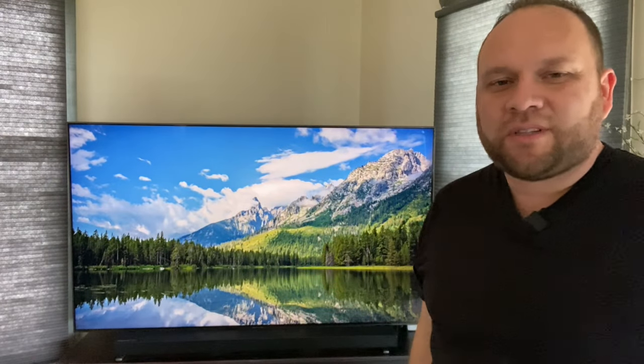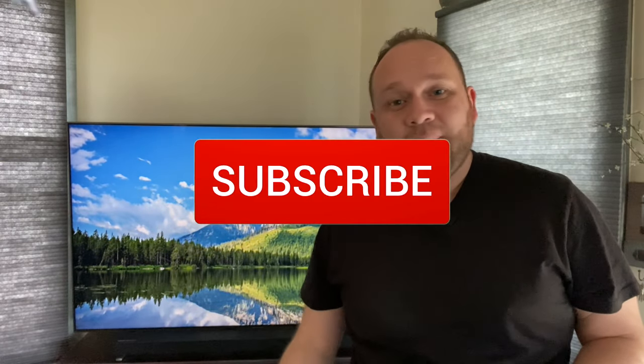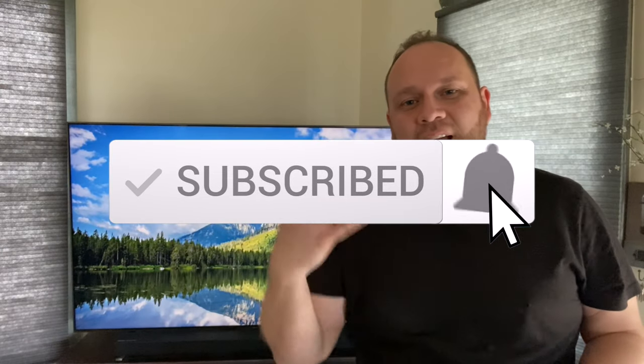That's how you mirror your iPad to your Samsung Smart TV. Hopefully this video was helpful — if it was, make sure you throw a thumbs up on this and go ahead and subscribe to my channel. I make tech videos all the time and I'd love to have you back on the next one. Until then, be creative.